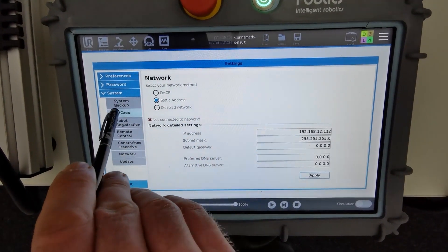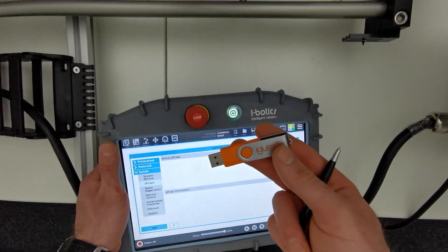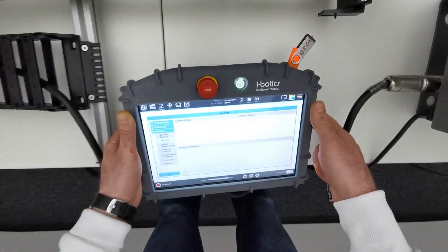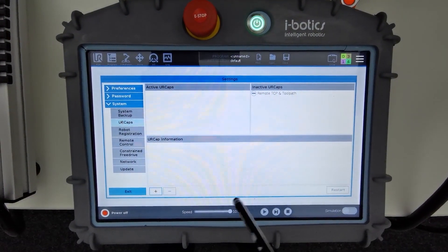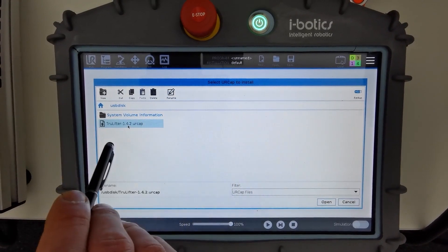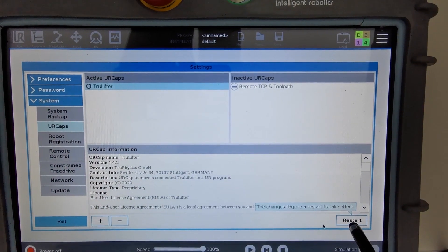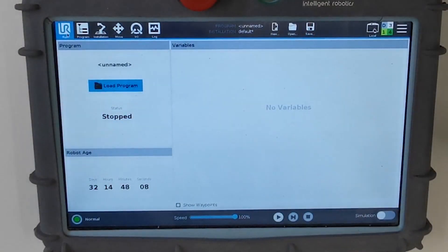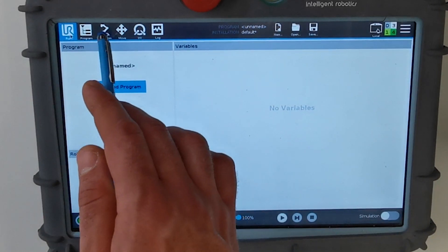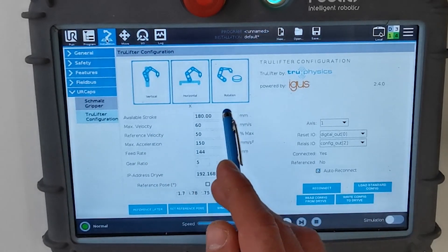Then go to the URCaps tab. Plug in the provided USB drive into the teach panel, then go to the Add button, select USB disk, and lift the cap. Open it. You will now require a restart. After the installation, you can find the URCap in Installation > Shoe Lifter Configuration. Here you can choose between a vertical axis, horizontal axis, or rotational axis.